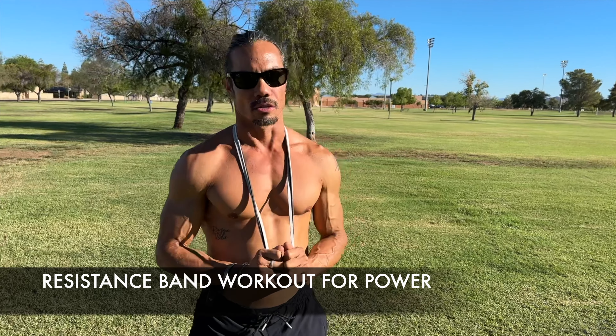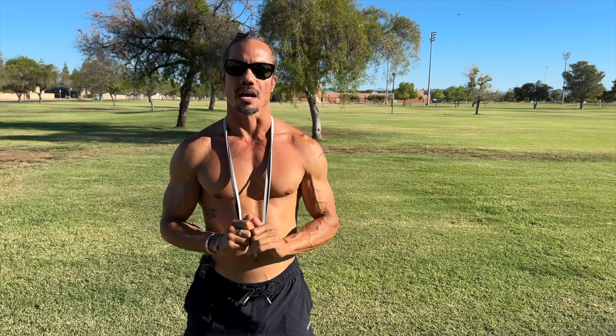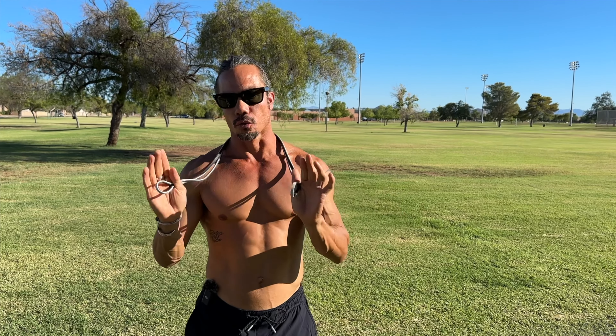Good morning, Michael, Base Theory Training. Hope everyone is doing well. If you're pressed for time, using the bands is one of the best things you can do. You can put them in your backpack and go — they don't take a lot of space, and again you can get a great workout with these for activation.